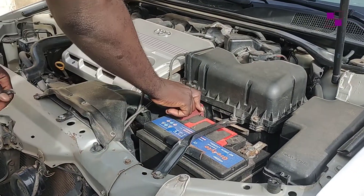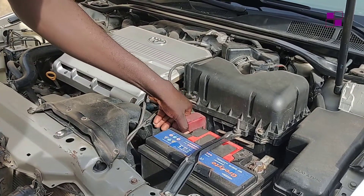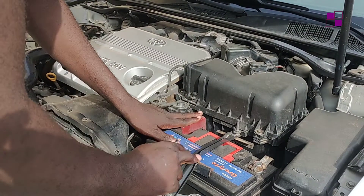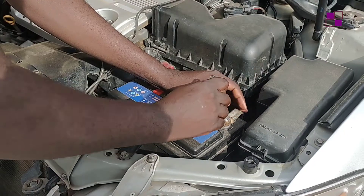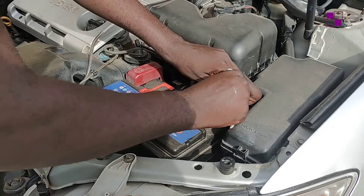This is my car battery. I'm going to bring it out, loosen the terminals — and don't forget to start with the negative terminal first, yes, for safety.